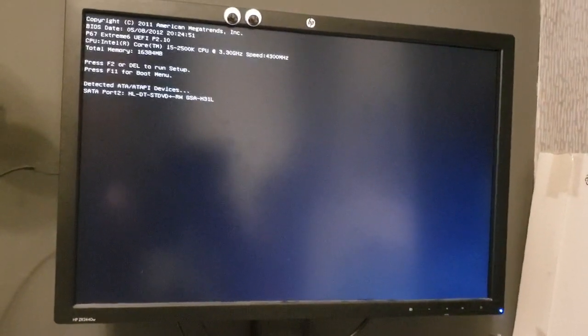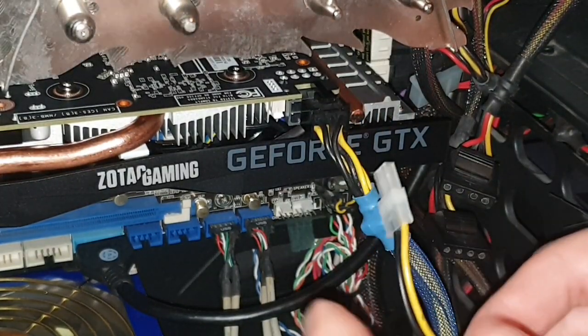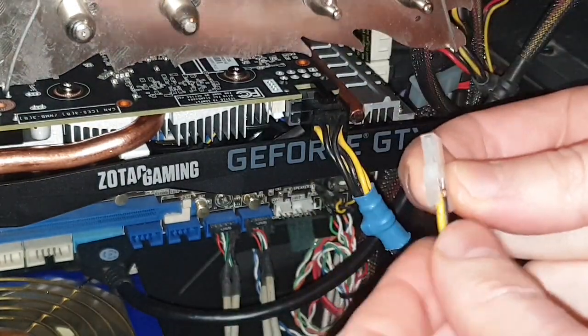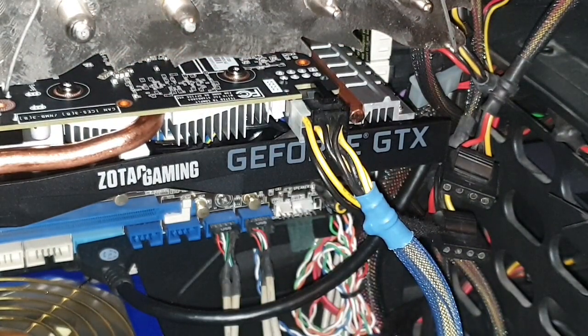Let's start it up - no error messages. My temporary forever solution will be to just short between these two pins.